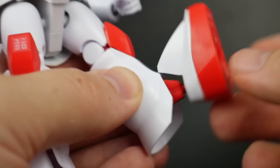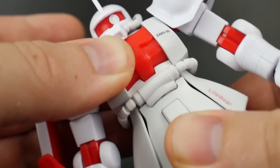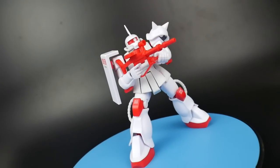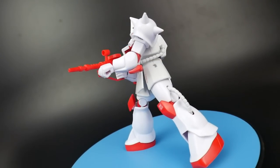The Zaku 2 actually has a much better range of movement unlike the Gundam. However, there's zero movement in the waist area. But those better points of articulation are not going to save the Zaku 2 from having some pretty awkward and goofy-looking poses.